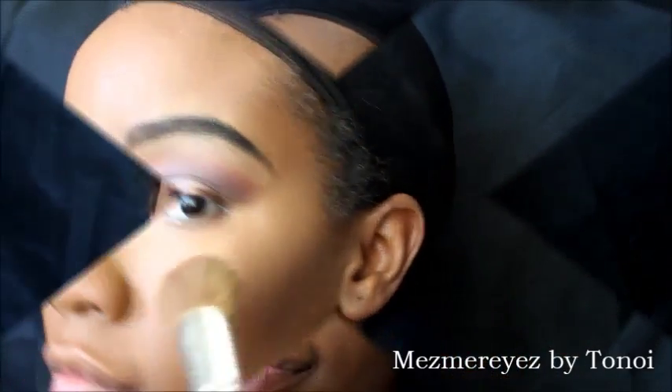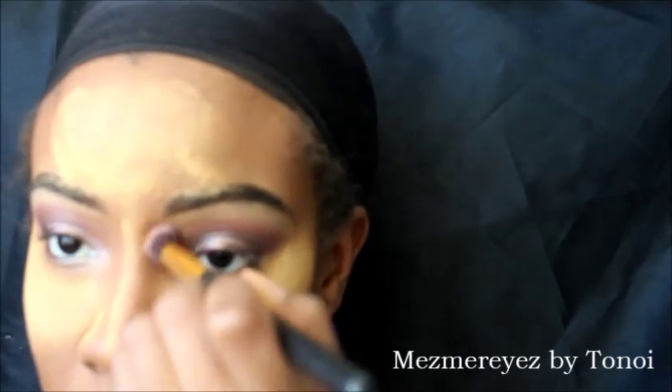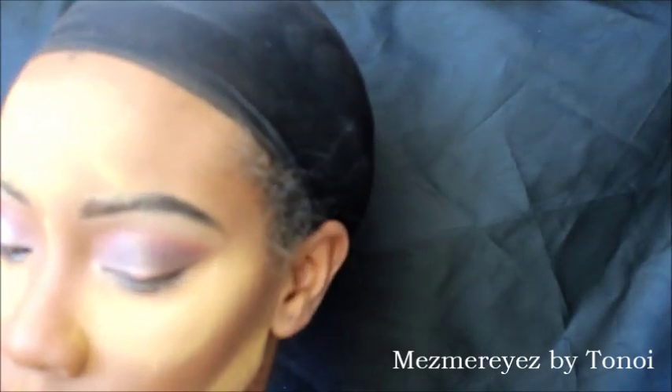Now I'm blending the Sasha and my Ben Nye Camel Powder together and putting it exactly where I put my highlight. Then I'm putting this ebony bronze exactly where I put my contour — the side of my nose and my cheekbones. I'm using a similar brush to the one I used for the liquid, and then I get my angled contour brush to bring some color back to my face, because if you highlight too much you can look really yellow.